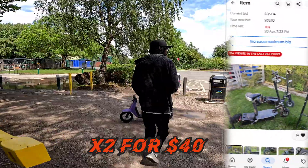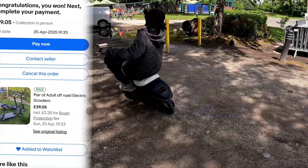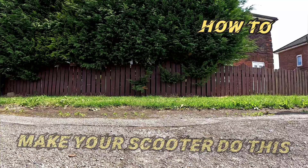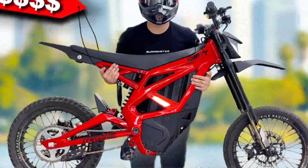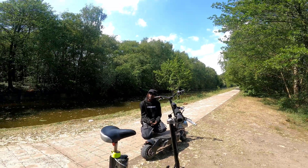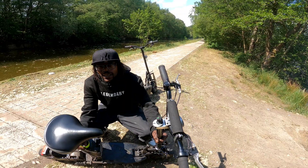I bought the cheapest electric scooter I found on eBay — $20, rusty, looking like it crawled off a landfill scrapyard. Most people would walk past it, but I saw potential. Not just the ride, but the birth of something legendary. If Sarone made scooters, this would be a hyper-b step cousin. Forget the stock Segway — this is a broke boy's electric dirt bike. Sarone, I'm coming for you.